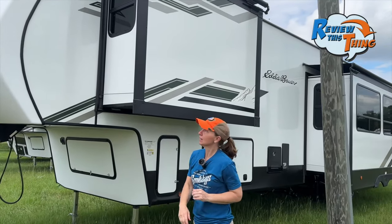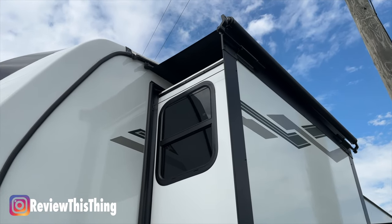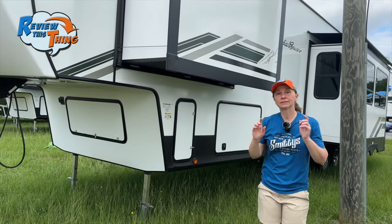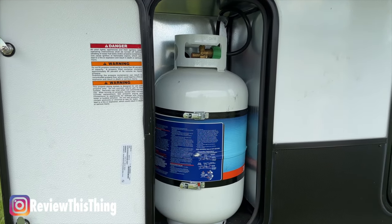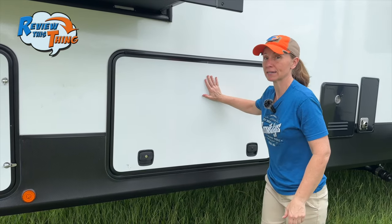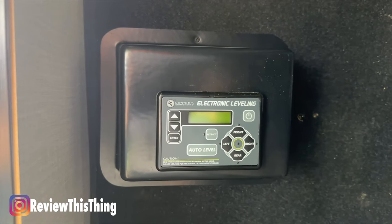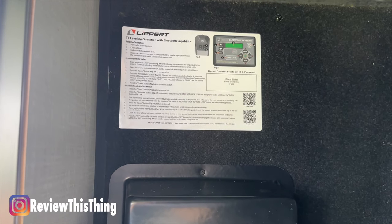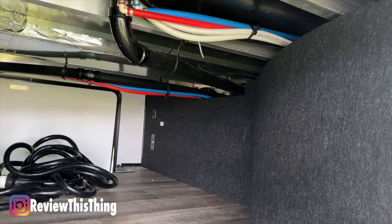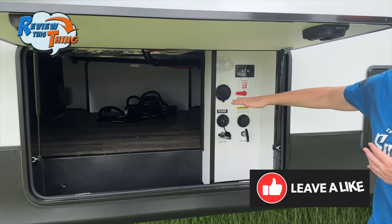Now let's head over to this side of the 360 LF. The first thing I want to point out is this slide — one huge thing I love is that all the slides on this RV have a slide cover, so it keeps sticks, pine cones, and mess from getting on top and from getting inside whenever you put the slides back in. The next thing you'll see is a compartment that houses one of two 30-pound propane tanks — the other is on the other side. There's also a really impressive large storage compartment, and this is where that electronic leveling system is, with Bluetooth capability.